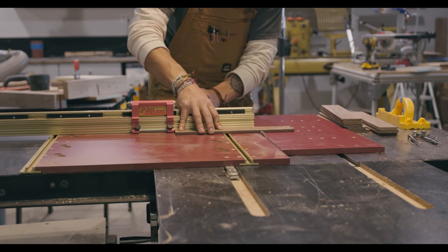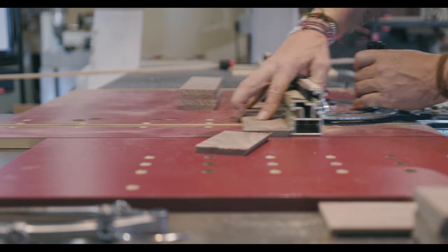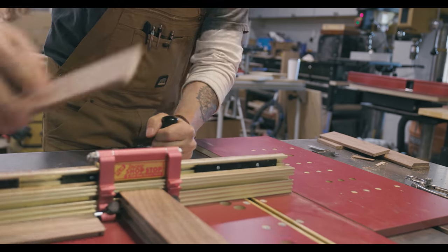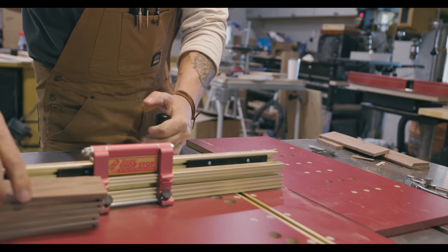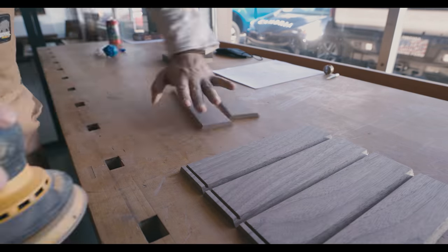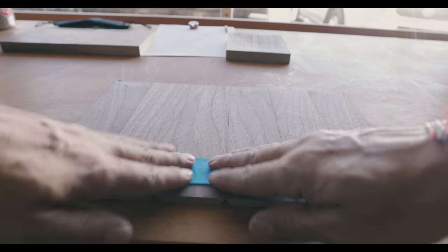Now we're going to go back to square and cut everything to length. I want this box to be roughly nine inches tall so I can fit a bag of coffee beans in it. And we're going to do a little dado on the bottom. Before you glue this up, make sure to sand the inside — it is really difficult to sand once it's put together.